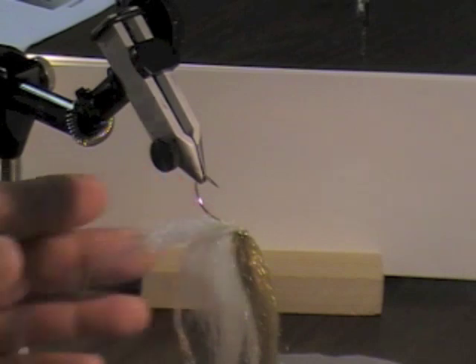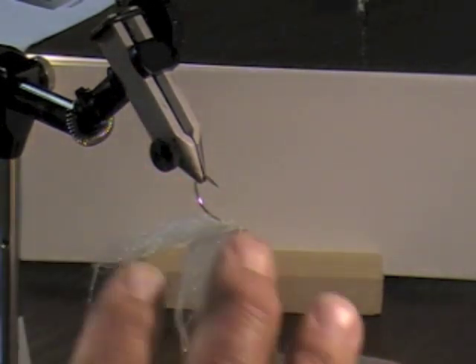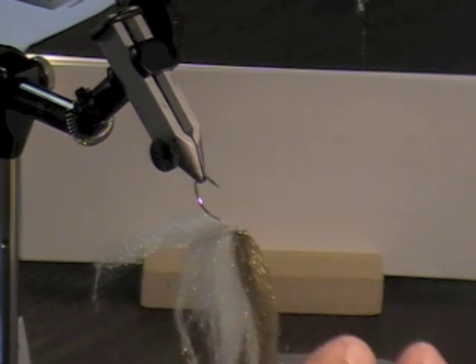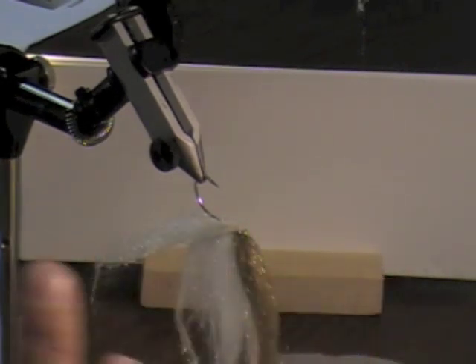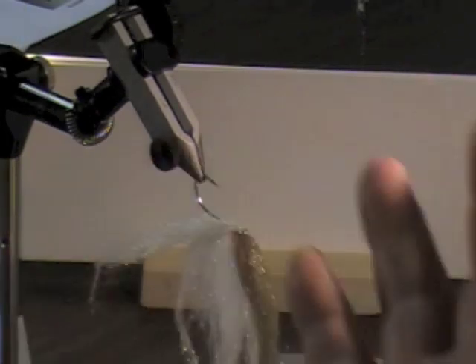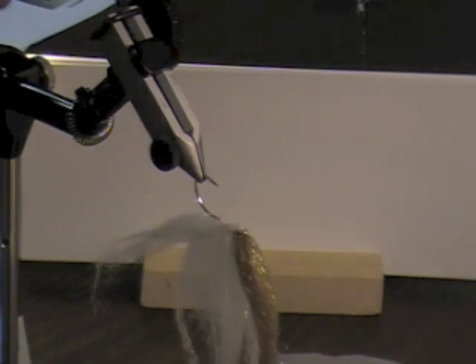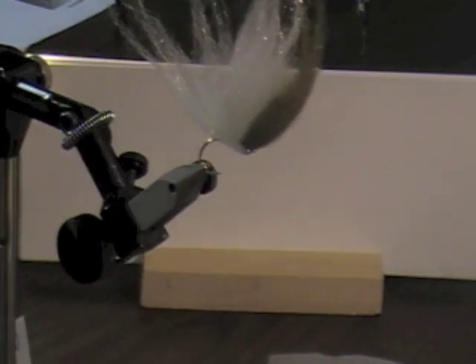This is John Romer's minnow pattern. I don't want to take any credit for it, but it fishes good. It's a simple fly, and I thought it would be good to teach the veterans. It ended up being a good fish catcher.